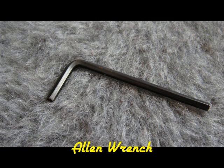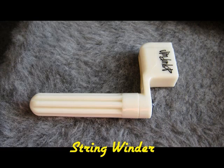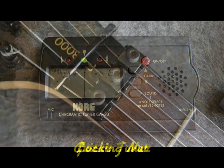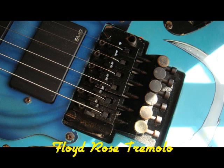You'll also need an Allen wrench, a pair of wire cutters or wire snips, a string winder, and a guitar tuner. You'll also be working with the locking nut of a Floyd Rose Tremolo near the headstock of your guitar, along with the Floyd Rose Tremolo down around the bridge of your guitar.